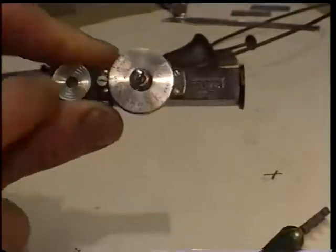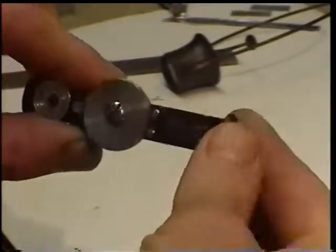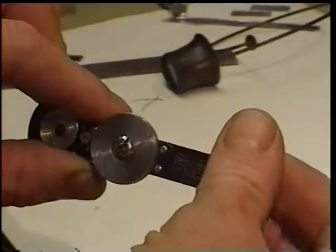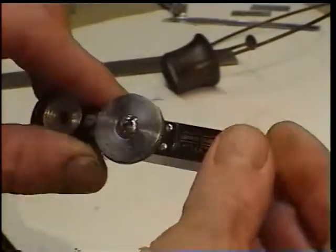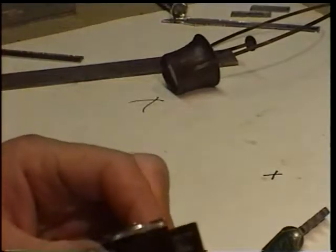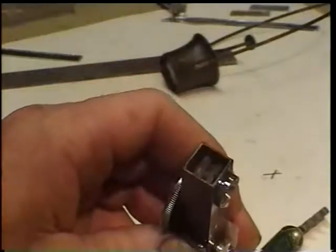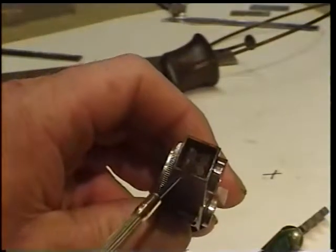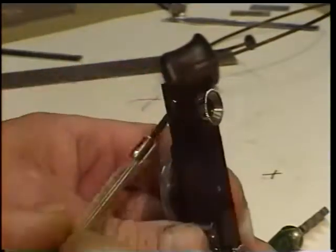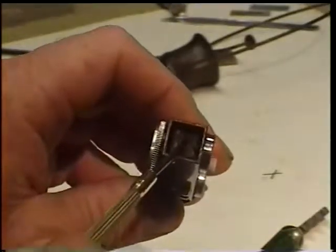It has an end cap that screws off. Very gently — do not force it. Take the end cap off and that gives you access to — you probably won't be able to see these — but inside there are two screws on the back side of one of the mirrors, the mirror that receives light from this side. There are two screws, top and bottom.